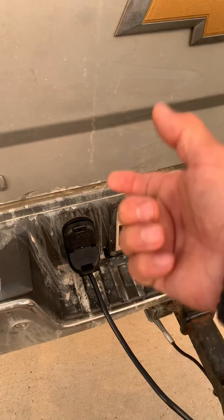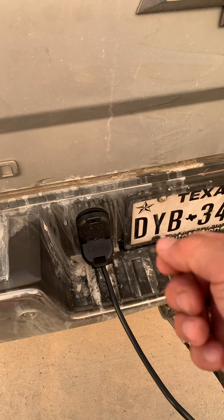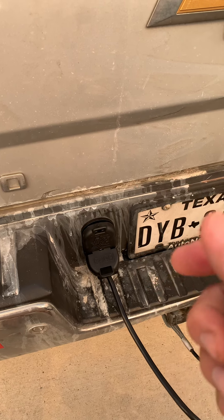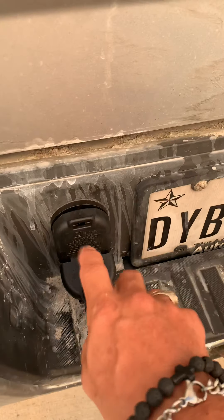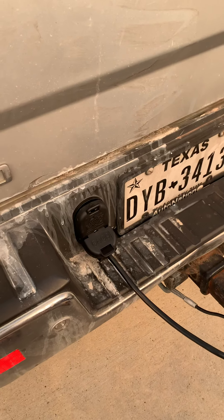If you do get a new one — mine looked severely corroded, but it wasn't. There are two clips on the side that you press in from the backside of the bumper, then it comes out. There's enough wiring underneath the truck to pull it out. There's one clip to take off — it's a seven pin and a four pin. Anyway, I replaced that and it didn't work either.